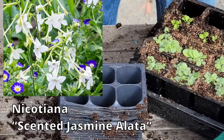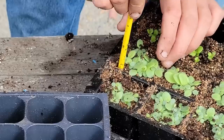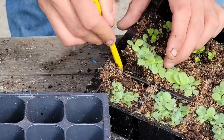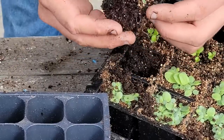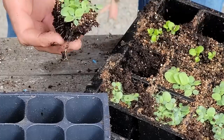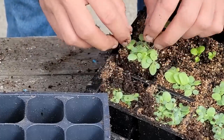These are Nicotiana, and they're going to be a little more delicate. I'm going to see if I can pull the whole clump out. Their roots aren't very big, so I'm thinking I'm going to leave them — they're going to stay in there a little bit longer.